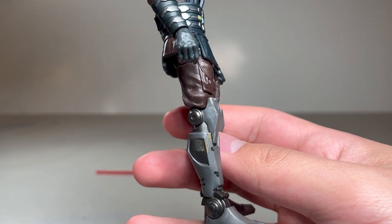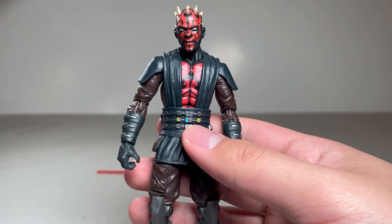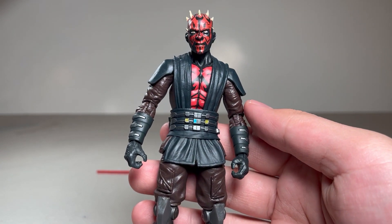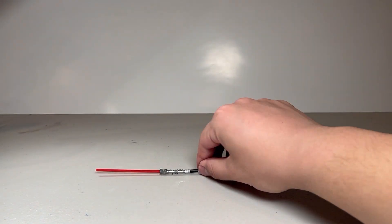The hands are both sculpted in lightsaber holding poses. This figure doesn't come with any accessories, any extra hands, or any extra heads besides the lightsaber.